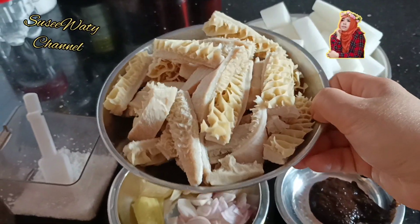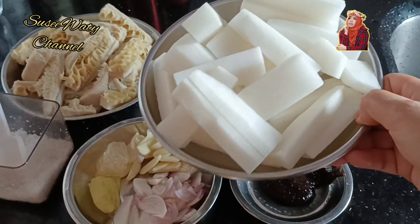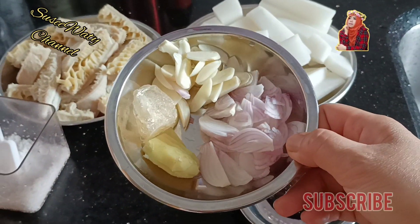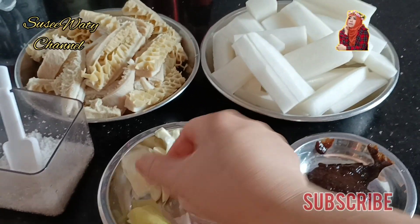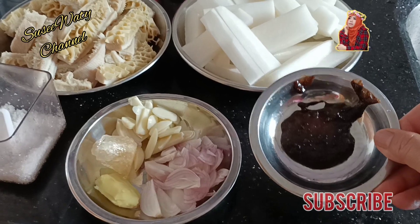Ini udah direbus atau dialupi ya. Ini dipotong-potong dengan lobak putih. Bumbunya simple: bawang merah, bawang putih, udah diiris, jahe dan juga gula batu, garam. Dan ini saus stewed ya.